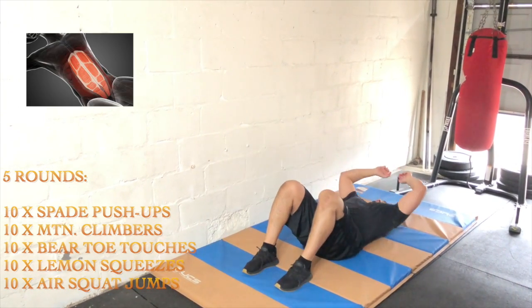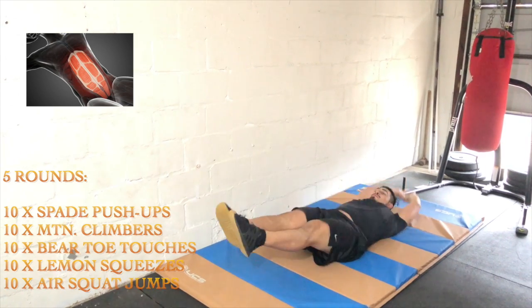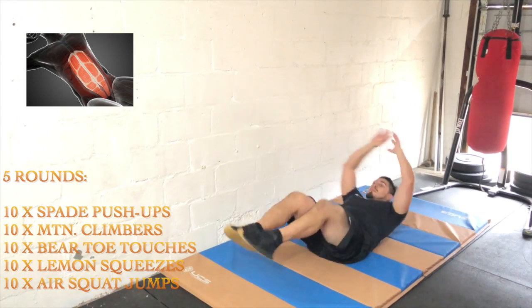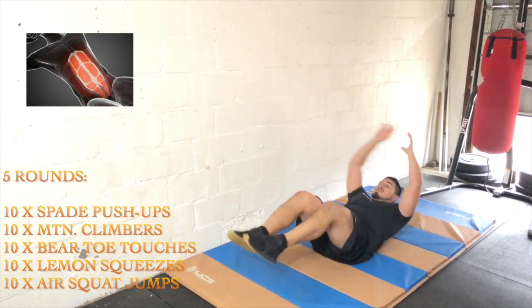Then we're moving on to 10 lemon squeezes. We've been working on these for a while, so we really want to build up the momentum of throwing our hands so they can hold on to the shins. It's really important that they hold on to each shin.